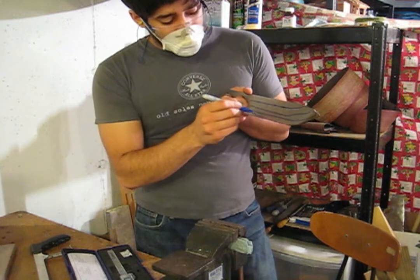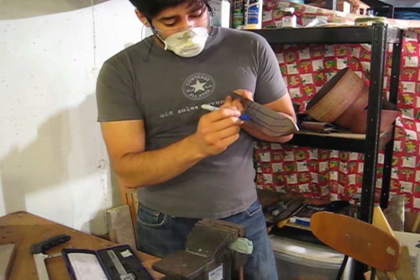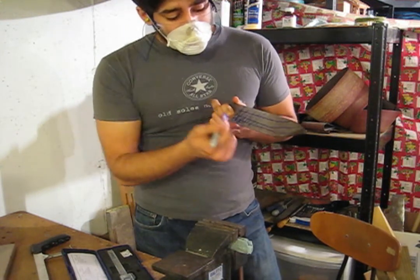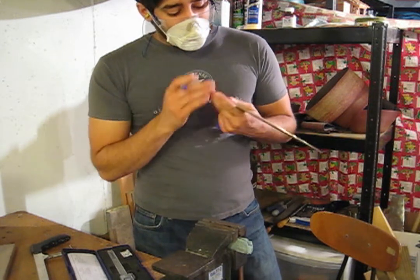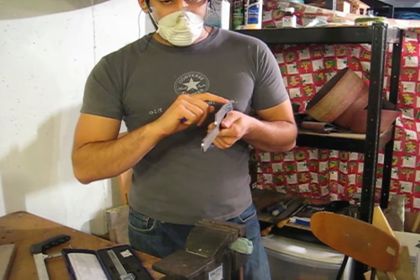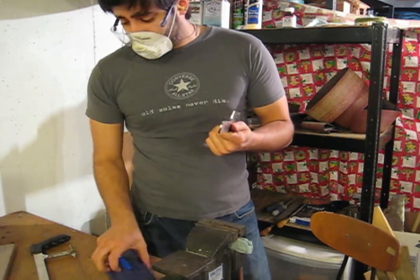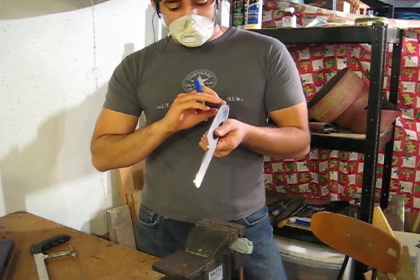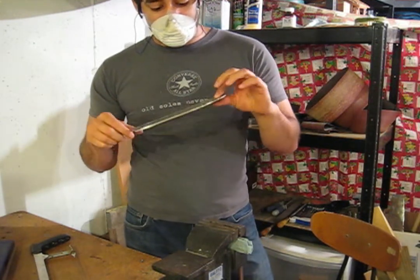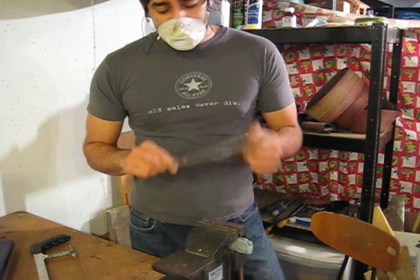I'll grind the edge first, then the edge plus the next section, then the edge plus two sections, then the whole thing. You repeat the process on the other side to keep it even, and what you'll end up with is the blade being thick on the spine and tapering evenly down to a nice keen round edge. We'll take that down to a small fraction of an inch and then sharpen it later. That's the basic process of how to profile a knife blade with the angle grinder the way we're doing it today.